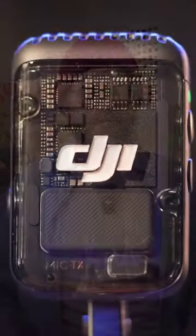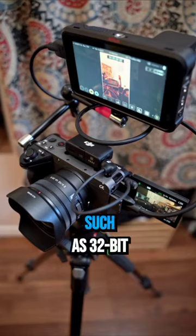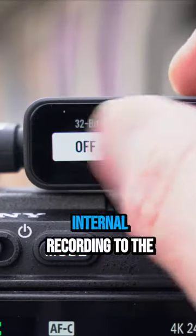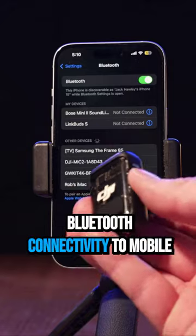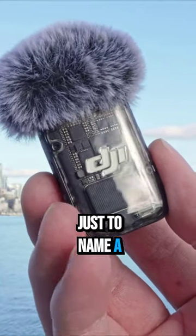Today we're looking at the DJI Mic 2. With all the same features as the DJI Mic, the Mic 2 adds features such as 32-bit float, internal recording to the transmitter, Bluetooth connectivity to mobile devices, the DJI Osmo Pocket 3 and the Osmo Action, just to name a few.